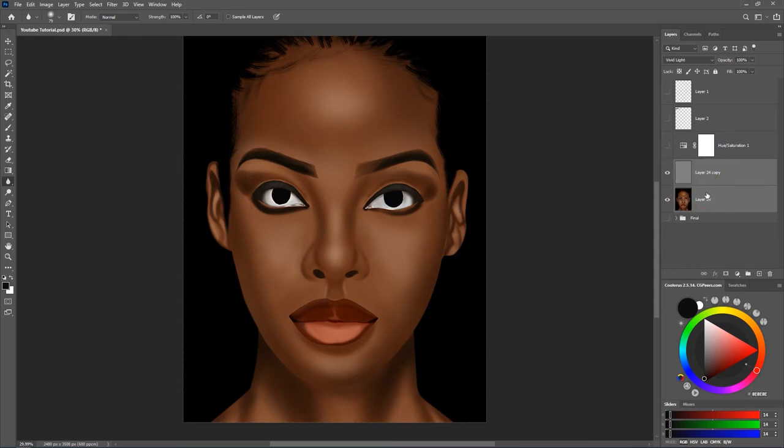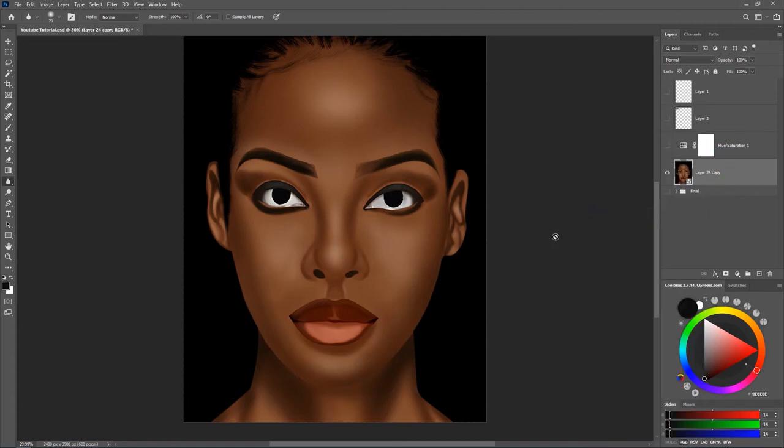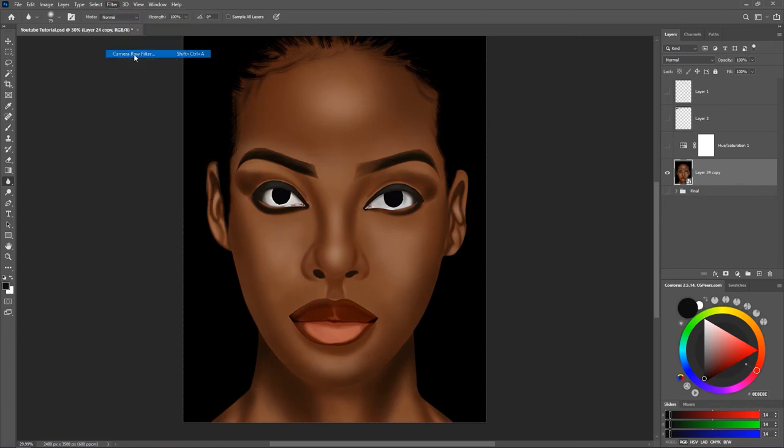I'm going to select both layers again and hit Ctrl+E to merge them, then right-click and convert to a Smart Object. I want to tweak the colors with the camera raw filter, and the reason I convert the layer to a smart object is so that if I want to modify the filter I can go back and change it — it allows me to apply a non-destructive filter to my layer. So go to Filter and then Camera Raw Filter.